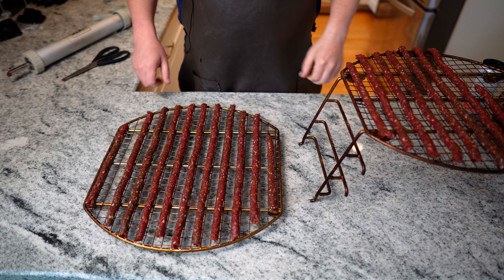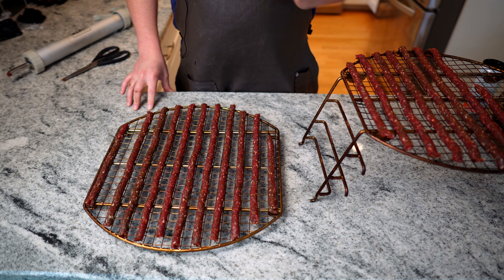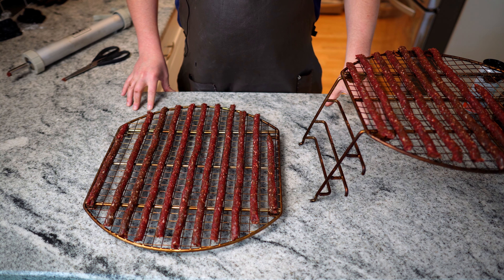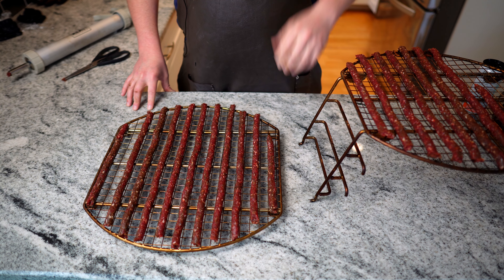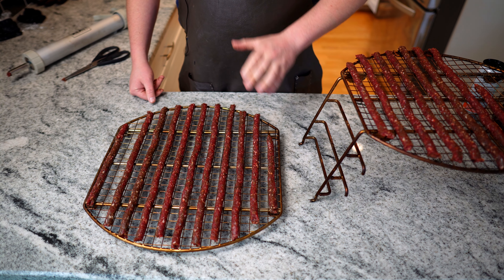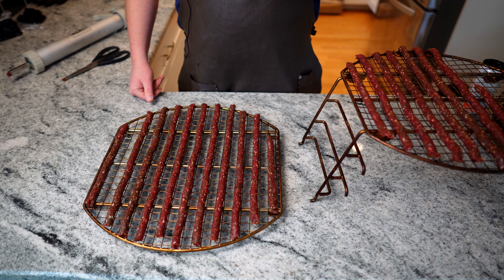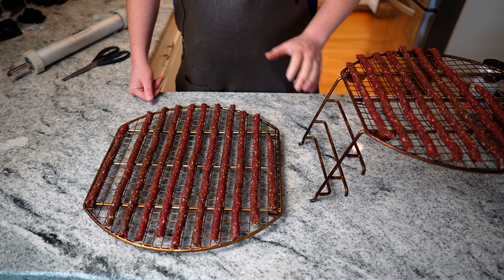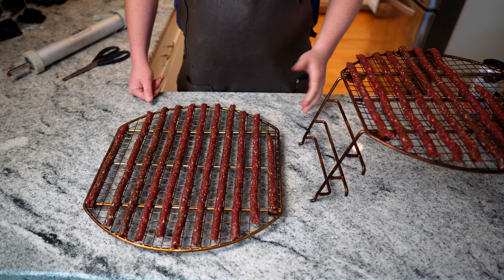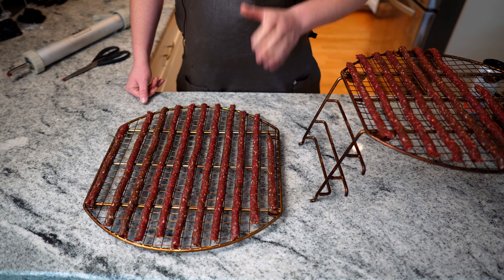Got a whole bunch of jerky ready to go. I'm going to get my smoker up to about 180 degrees — that's honestly as low as mine's going to go — and smoke these. You can look for an internal temperature of maybe 160, that would be fine. For me, I'm just looking for the right consistency. These are fully cured, so they're going to be safe to eat, but I'm just looking for them to be nice and dried out with that real good texture. So 180 degrees — it might take four hours, it might take five hours.